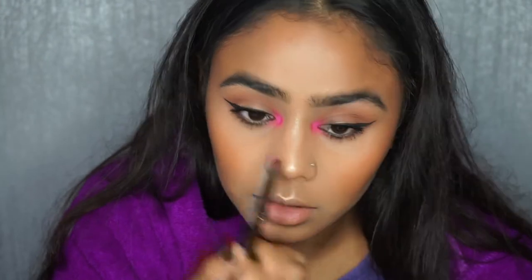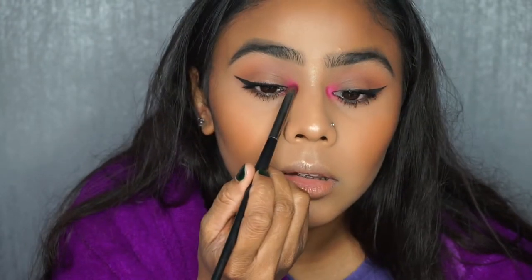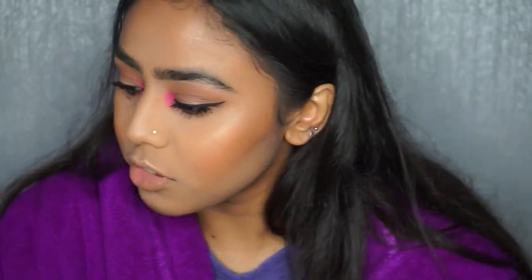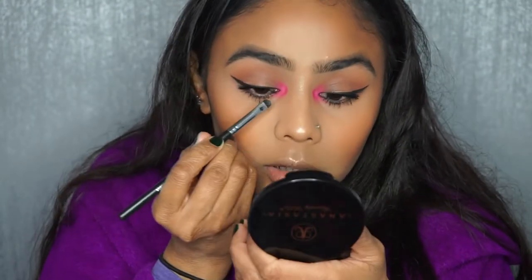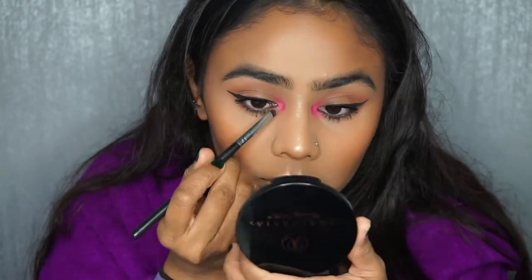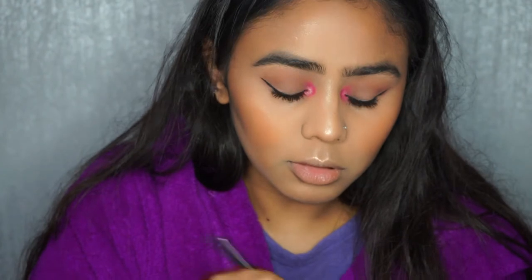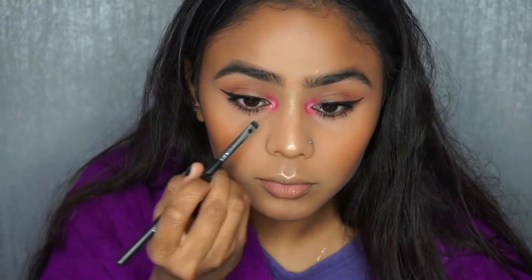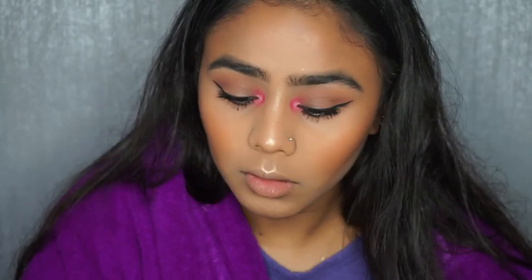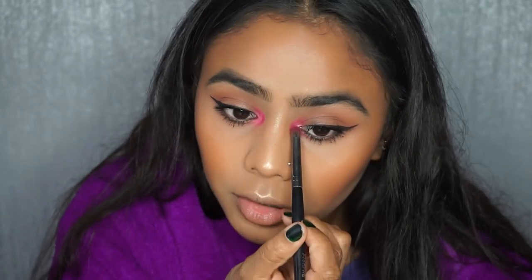What I might do is add a little bit of my highlighter just to show the purpose of it, so I'm going to go in with the Morphe M508 brush and use my So Hollywood highlighter — just to show it doesn't look like I've got pink eye. Let's go back in with that brush again and dab over it.